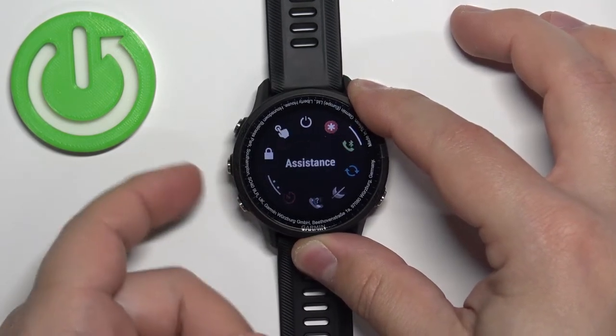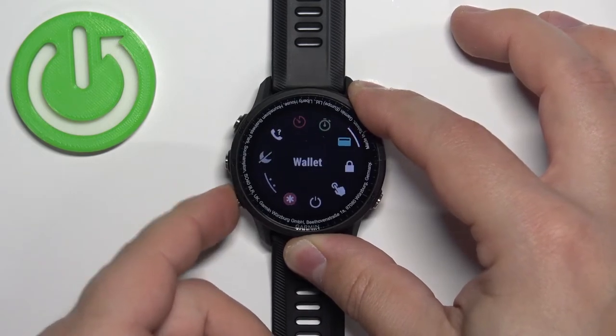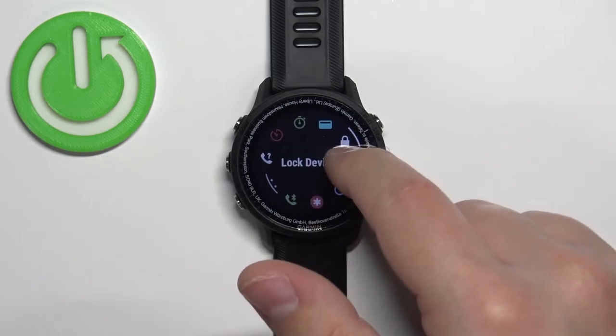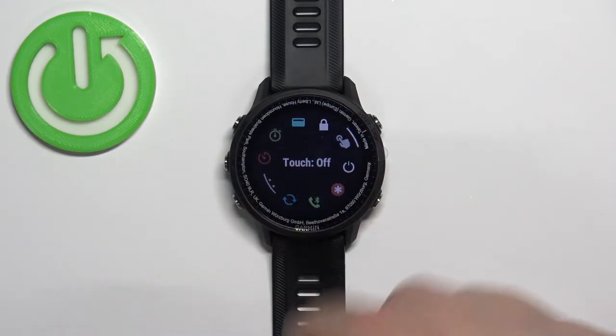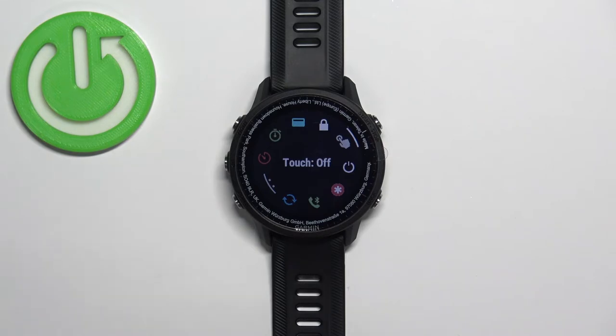Scroll through the Controls menu using the up and down buttons, and find the option called Touch. Select it — as you can see it says Touch On, which means the touch screen is enabled. Press the start button and it should say Touch Off, which means the touch screen is now disabled. This is useful if you want to sleep with your watch on, take a swim, or take a shower — basically to prevent mistouches on the touch screen.